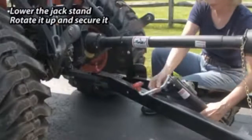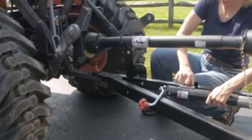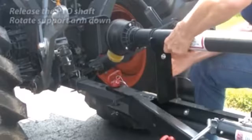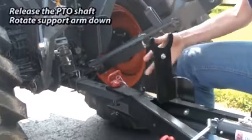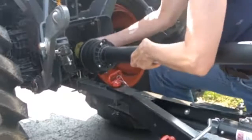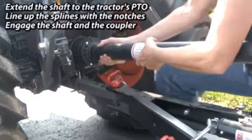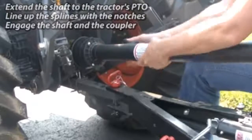Rotate it up and out of the way, then secure it with the jack stand pin. Release the elastic band that secures the PTO shaft and push the shaft support down. Extend the PTO shaft toward the PTO drive shaft on the tractor and engage both ends so that the teeth fit together.